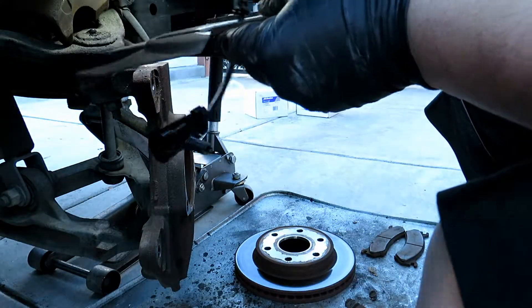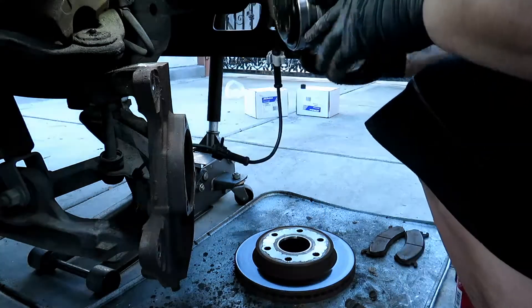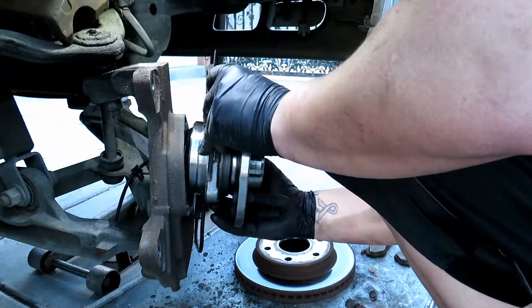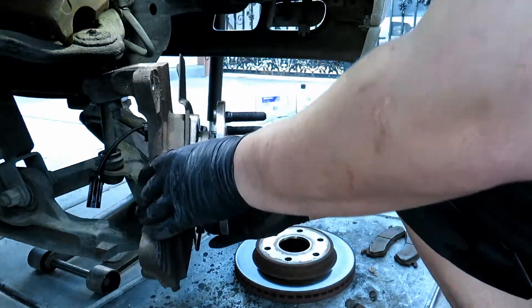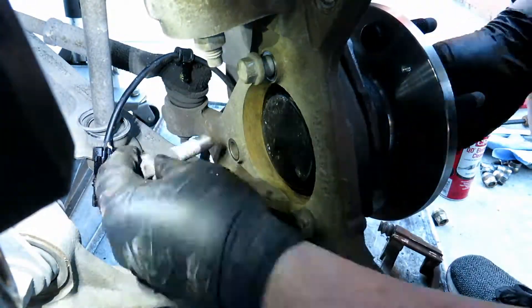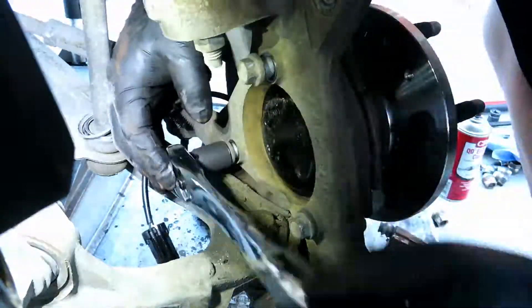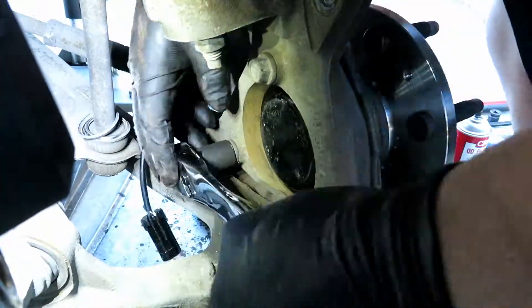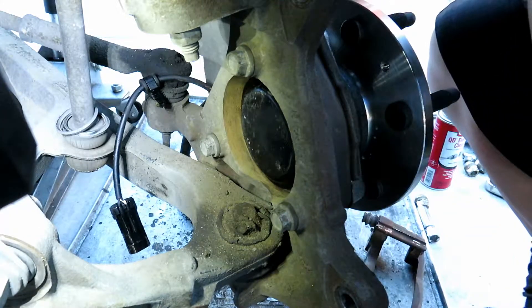Now we're going to guide the ABS wire and go ahead and line up the hub. The torque that I found online was 133 foot-pounds.